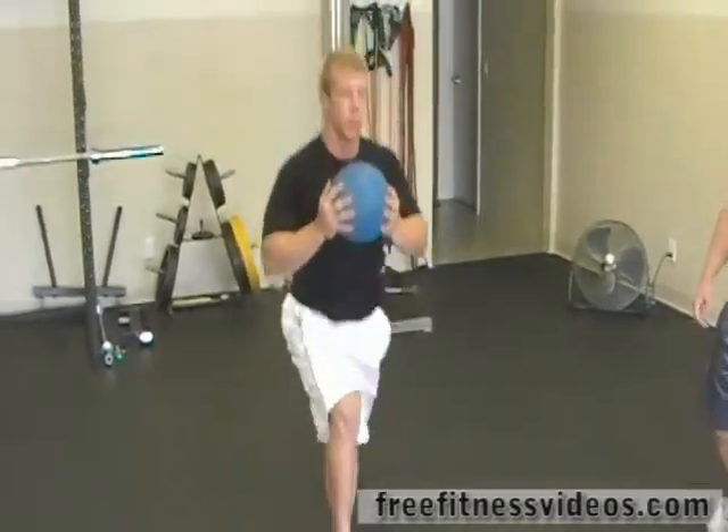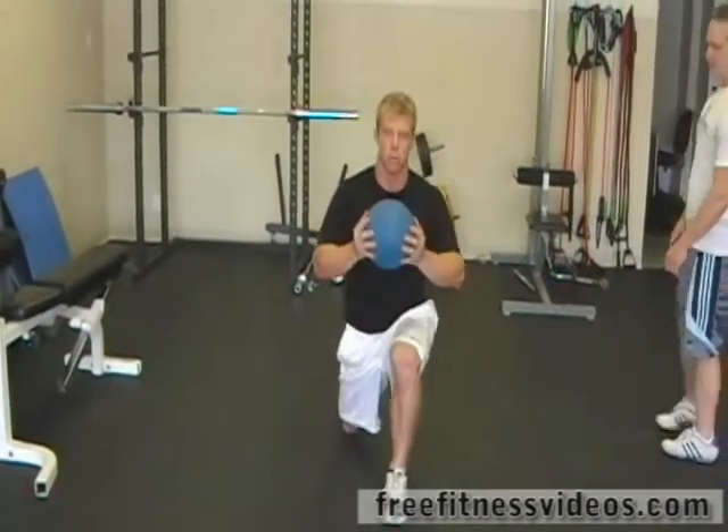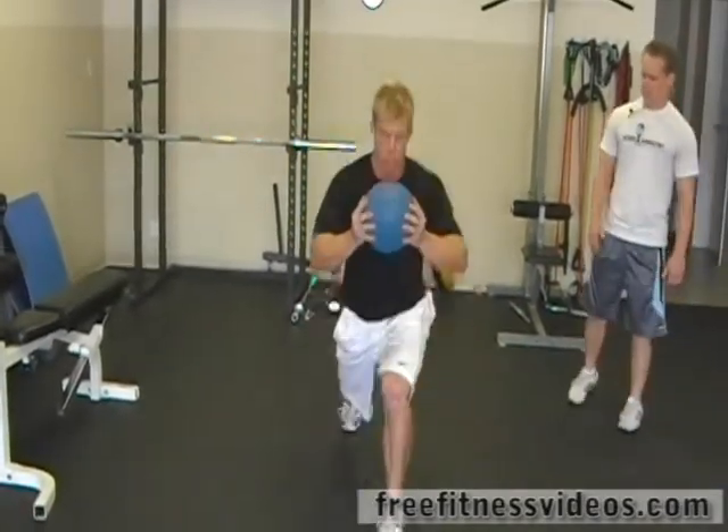Notice he's still keeping that knee straight out over that toe, toe straight ahead, back is flat.